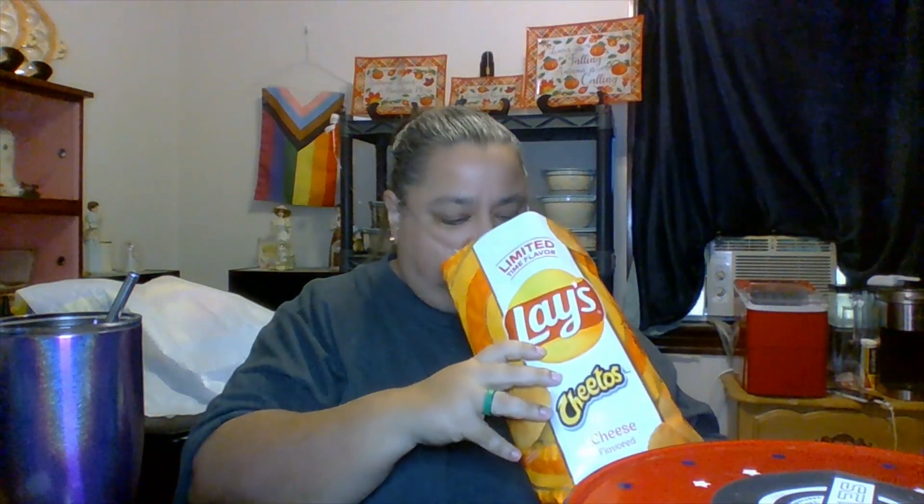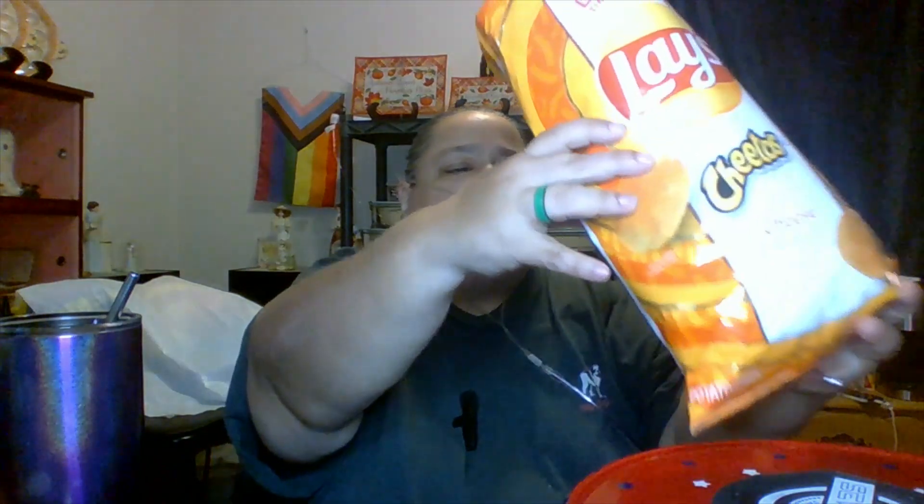Okay, so next we have the Cheetos potato chips. Let's see — that's a nice coloring in there. Nice coloring, nice flavor — we're going to find out. The smell is good, the coloring is good, so we're going to find out: does it taste like Cheetos? What texture are we going for?